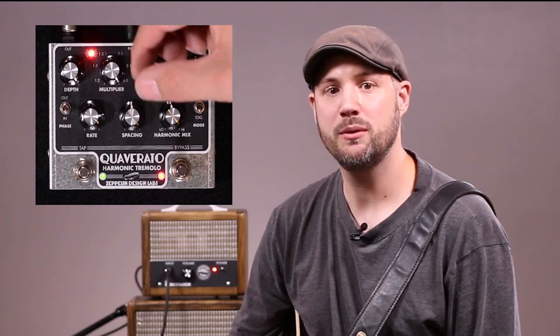You can control the modulation tempo in a couple of different ways. One way is to use the tap time footswitch, which works in conjunction with the tap time multiplier knob. This knob gives you six ratios to choose from, including half time, double time, and even triplets.